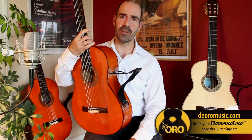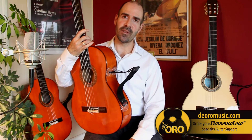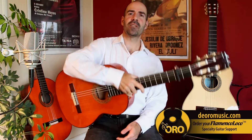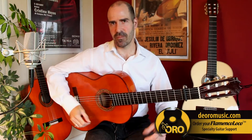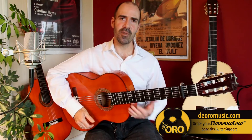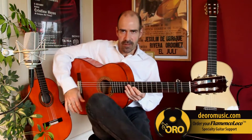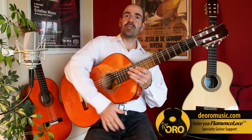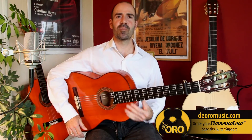Another feature that was very important is that it be foldable on the fly for the flamenco guitarist. This is important because you might want to use it all the time when you're practicing, but in a live situation, you might want to have the option to sit traditionally as you're used to, and then when you need relief, you can use the support.